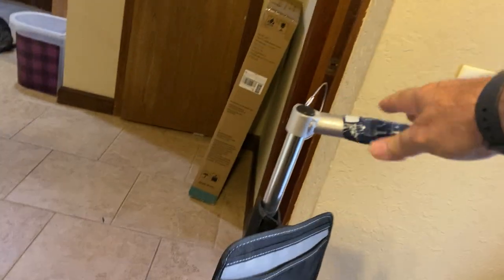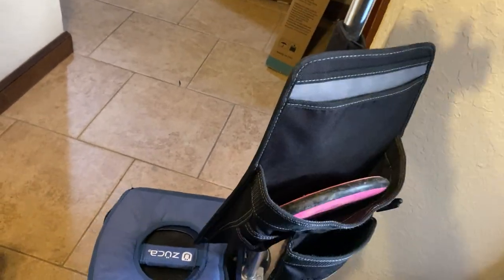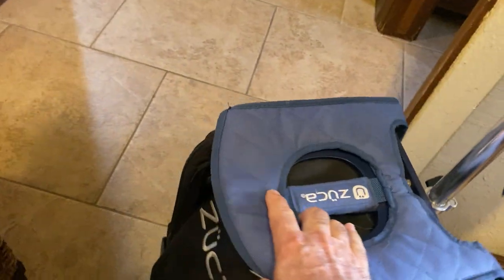It's got this nice high handle on it that's adjustable for different heights. And the seat is what I really like because I can sit down if I have to.